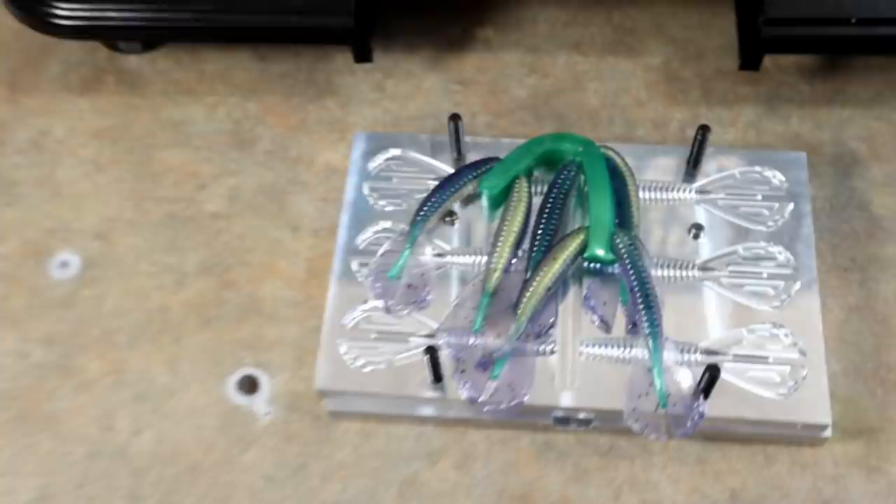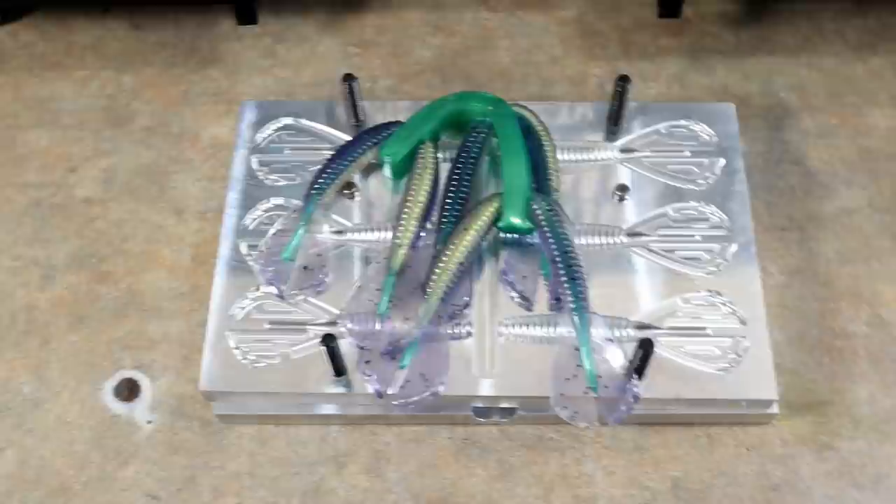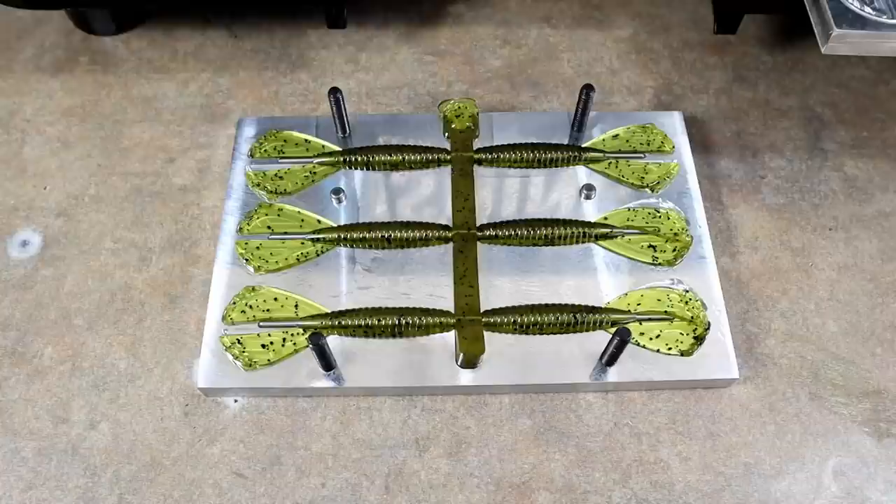I don't want to not mention this — Angling AI and Dead-On Plastics currently both have Black Friday sales going on as you're watching this. Now is the time to get your Dead-On Plastics and your AI molds.